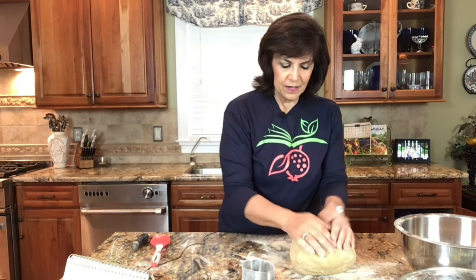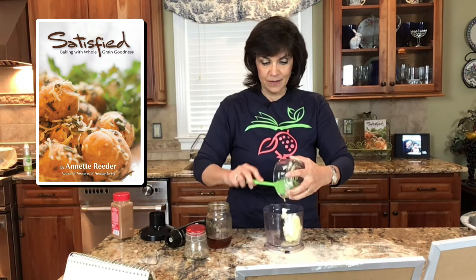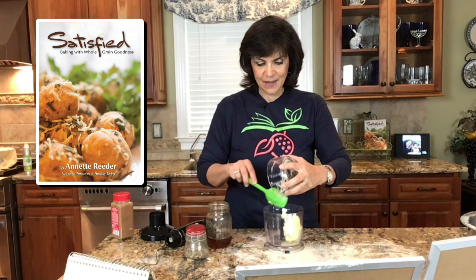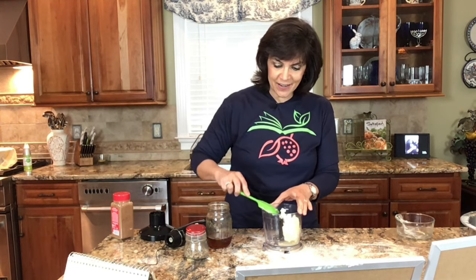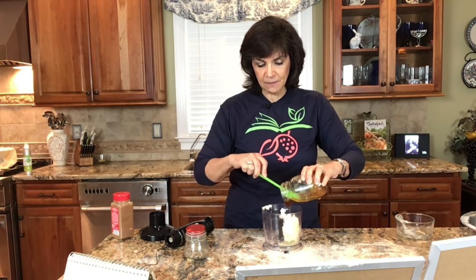Just keep kneading that dough, and I have now taken a glob of ingredients and turned it into a beautiful loaf of dough. I'm going to cover it with a lightly moist towel, keep it warm, and let it double in size. While we're waiting for the challah bread to rise, I want to share how to make a delicious honey butter topping. I'm doing one stick of butter, and you add either one quarter or one half cup of honey — it's pretty much a preference.